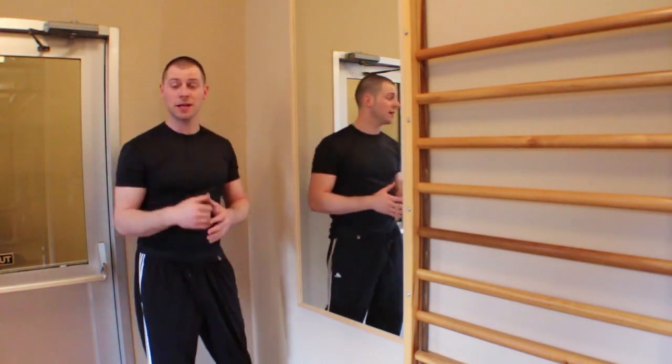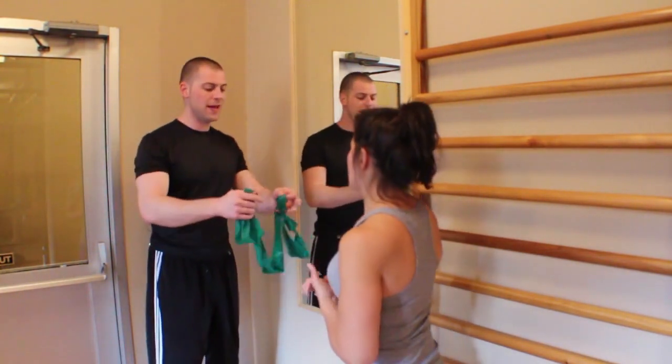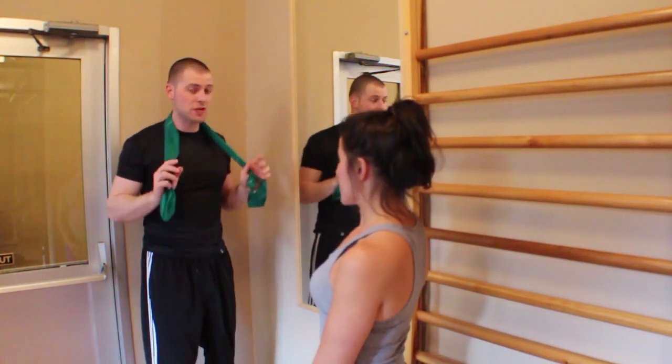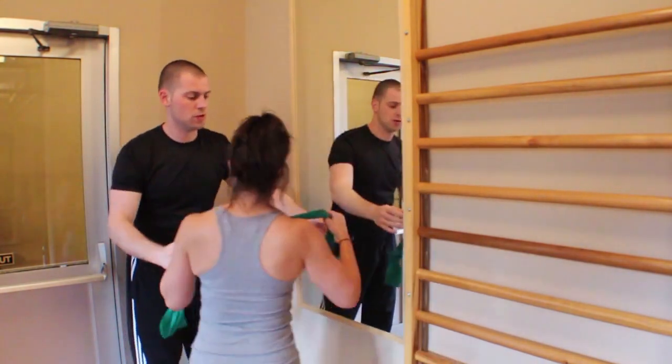I'm going to have my friend Yvette come out. You'll notice she's got a little bit of resist-a-band tape here. What Yvette is going to do is wrap this around the back of her neck, because we want to resist retraction, and then she's going to push out and hold on to this mirror.